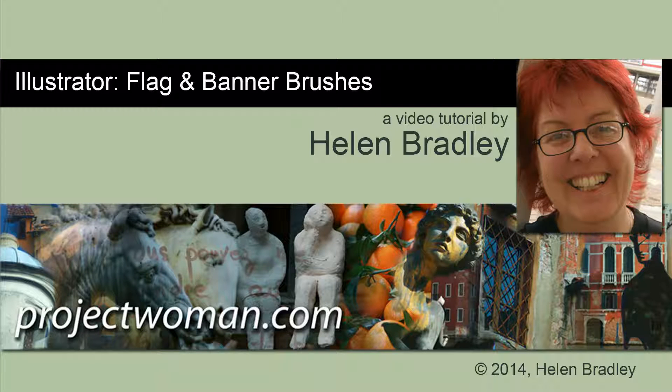Hello, I'm Helen Bradley. Welcome to this video tutorial. In this tutorial I'm going to show you how you can create your own flag and banner brushes in Illustrator.